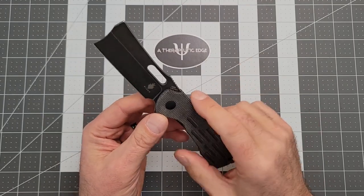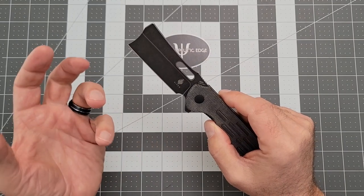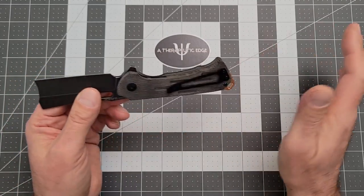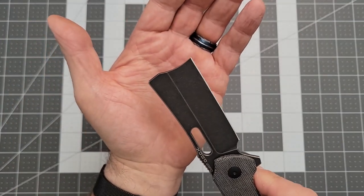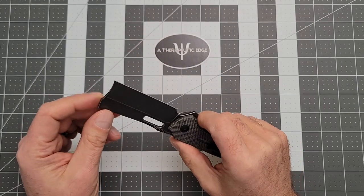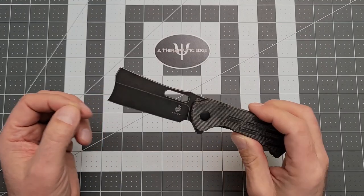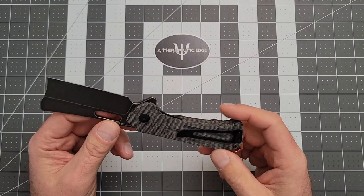Before we go any further, let's talk about this blade shape — it is phenomenal. If your job or your daily cutting is boxes or any sort of media like that, this is an absolute box destroyer. It's just really good at it, and it has more than enough tip that you can get in and push into material. It's not a stabby knife, but boy, is it a cutter. So let's take a look at the Kaiser Quatch. Whatever — that's the name, we'll go with it.